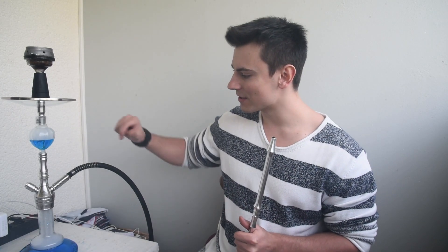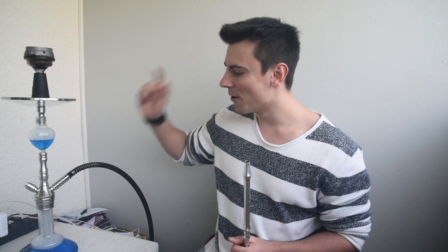Dann kommen wir noch dazu, was sonst dabei ist. Natürlich das Mundstück von der Hooker, passend zu der kleinen Pfeife auch ein bisschen kleiner gehalten. Und natürlich ist auch hier wieder so eine schöne Feder dabei, damit euch der Schlauch nicht abknickt, falls ihr den mal irgendwie komisch in der Hand habt.